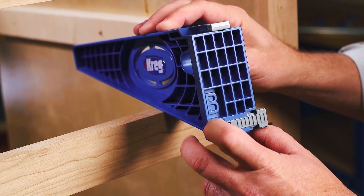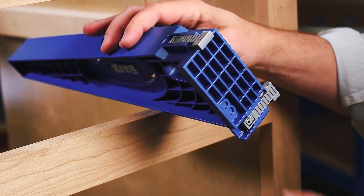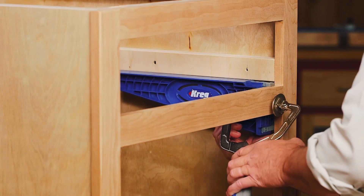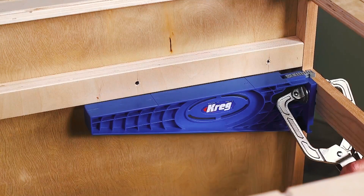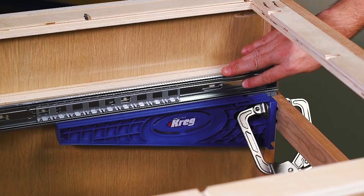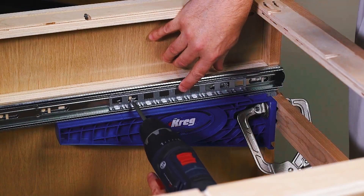Using the drawer slide jig couldn't be simpler. Built-in tabs register the jig's brackets in place precisely. Just align the tabs with the face frame and then clamp the bracket in place. This positions the bracket exactly where you need it, placing the jig at the right height without measuring, ensuring foolproof level positioning of the slide.